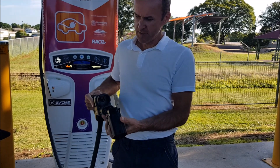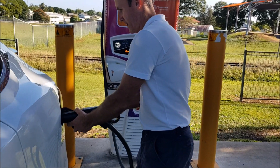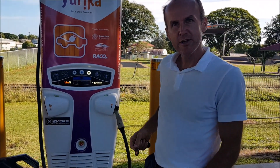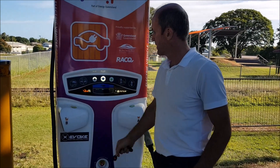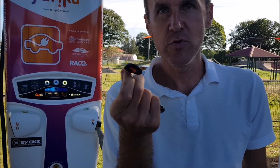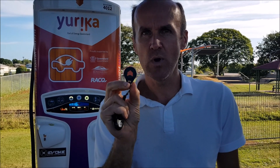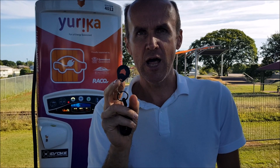Now because this car has been upgraded, we'll just plug this in first. The beep is a confirmation of the connection, and now as simple as this — tap and start. Very easy. If you don't want the hassle of using the app, tap here, tap there. This is a super easy way to charge.